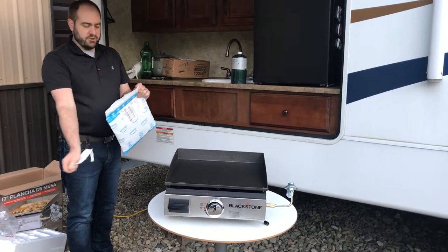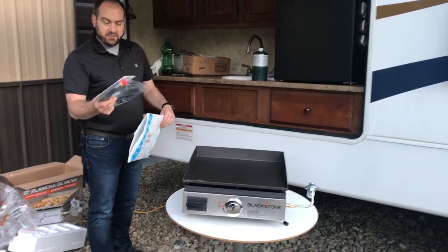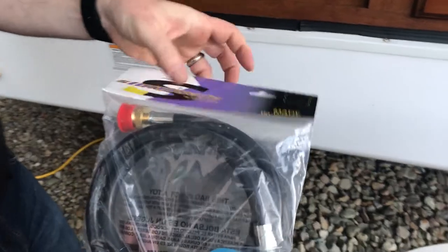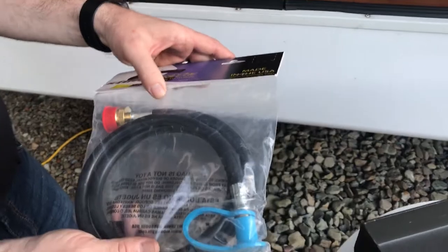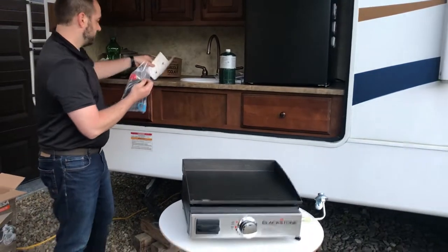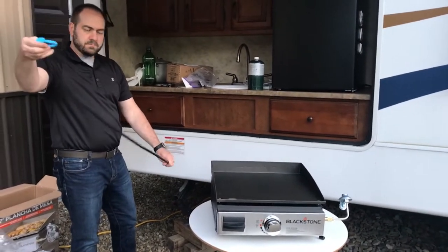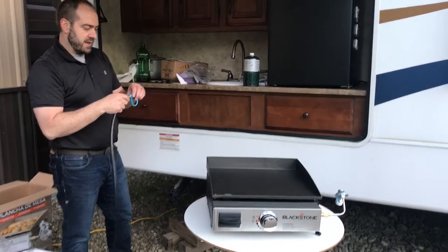I would prefer to use it connected to the propane of the camper. They do make a part for that — another thing I bought off Amazon, I'll put the link below. This is a connector that allows the griddle to connect to the camper's propane. A lot of campers have a propane connection at the bottom. This is a 4-foot hose, and I was a little worried about that length.